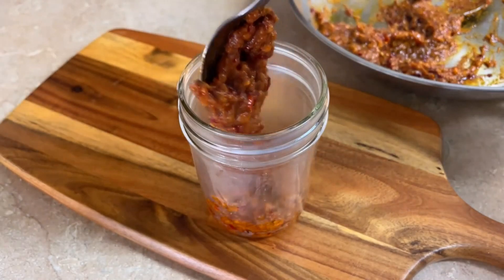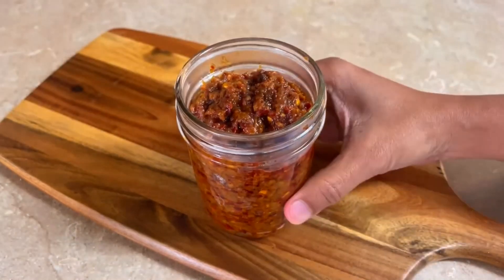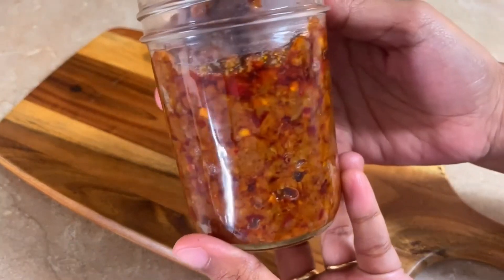If you like this recipe, please tell me in the comments box. We will try to share more recipes with you.